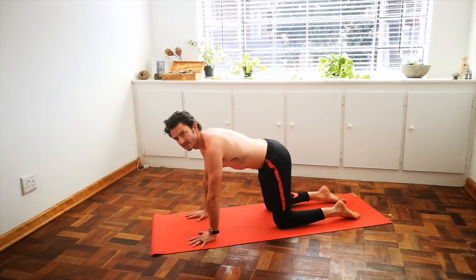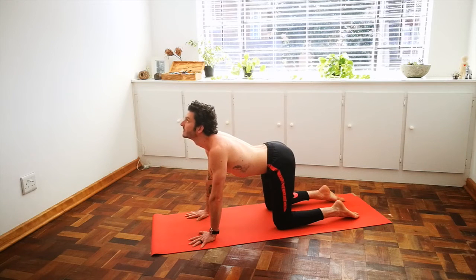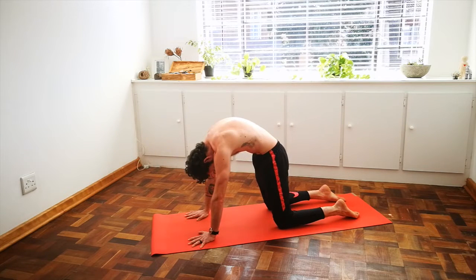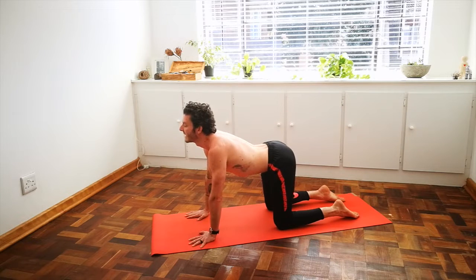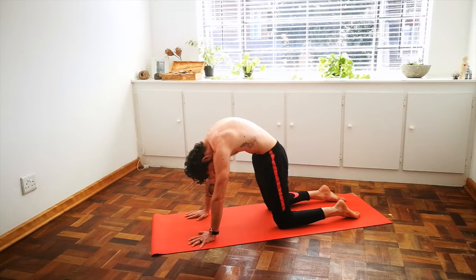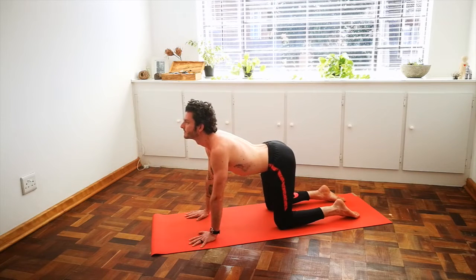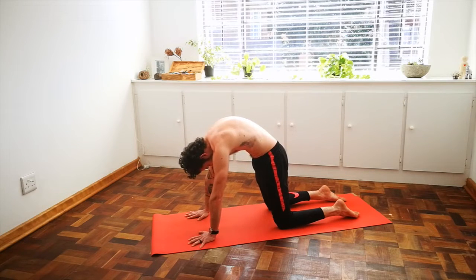This brings some mobility into the spine here, so inhale, arch your back, look up, and exhale, round the spine, draw the belly button back. Inhale, arch the back, look up, and exhale, pull the belly button towards the spine, look towards the belly button. Last time — inhale, look up, and exhale, round into your back, press into your hands.